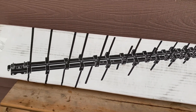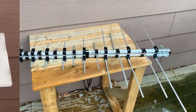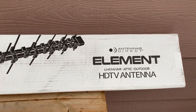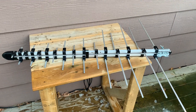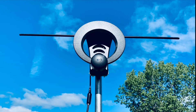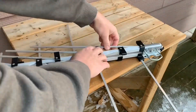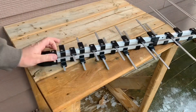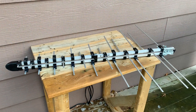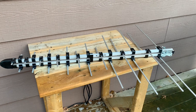Today we're going to test and review the Antennas Direct Element UHF/High VHF TV antenna. The Element is more of a traditional antenna design and is a bit of a departure for Antennas Direct, who is mainly known for their ClearStream line of TV antennas. This antenna is fully assembled out of the box — all you have to do is unfold the elements, lock them in place, and it's ready to go up on a mast.